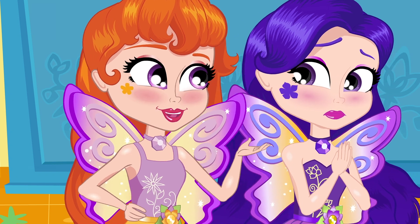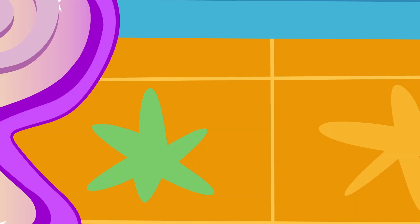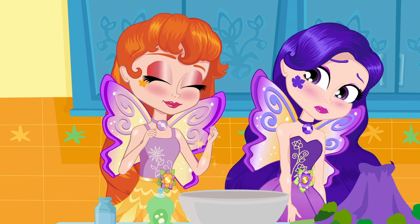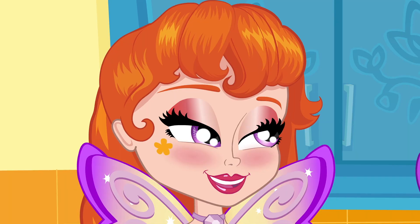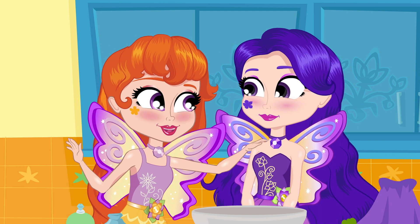Never say never! What we need first is a bit of positive energy! Feeling better? Yes! Much better! Thank you, Sunny! Anytime!